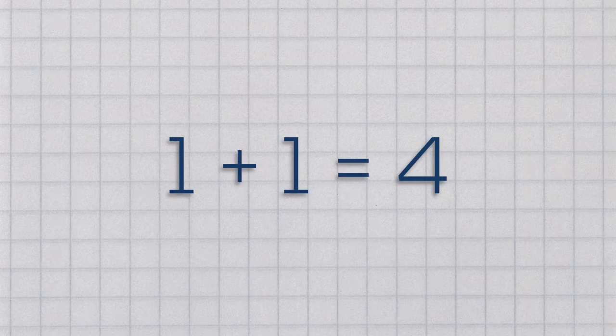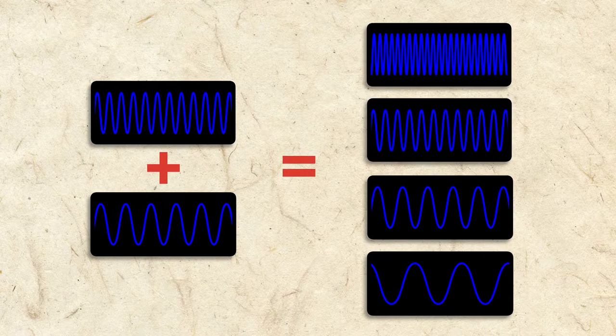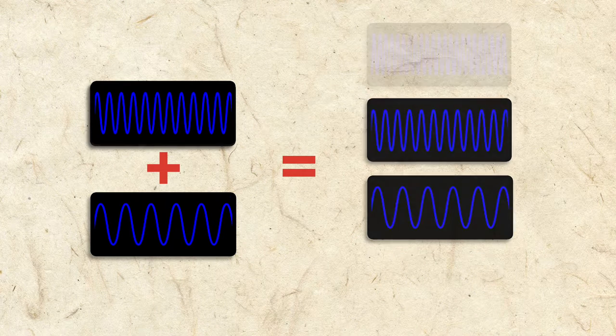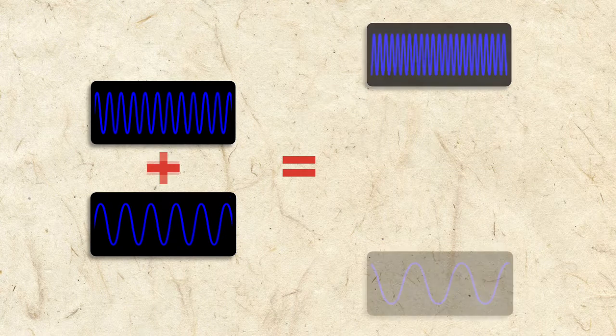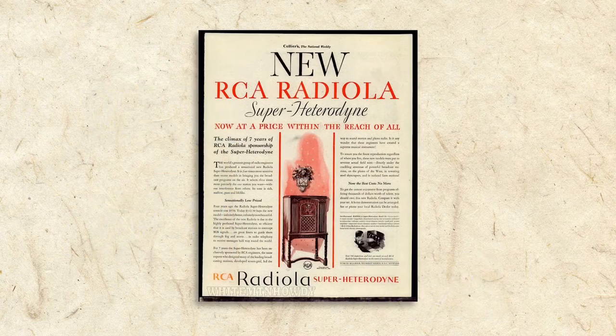Physics is full of laws, and one of them is that 1 plus 1 equals 4 — at least with waves. Superheterodyning is the principle of taking two frequency waves, mixing them together, and getting four frequencies: the original two, the sum of the original two, and the difference between the original two. A superhet radio uses this law of physics to make tuning easier and improve performance.